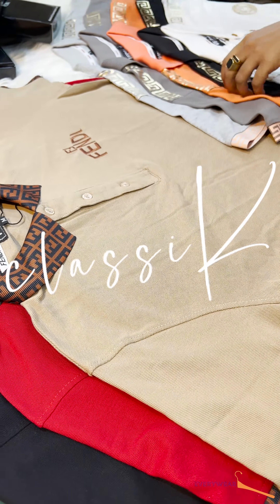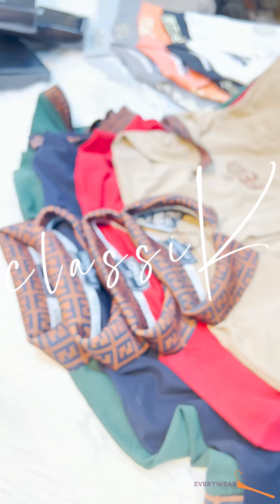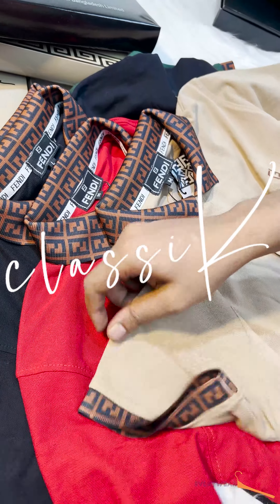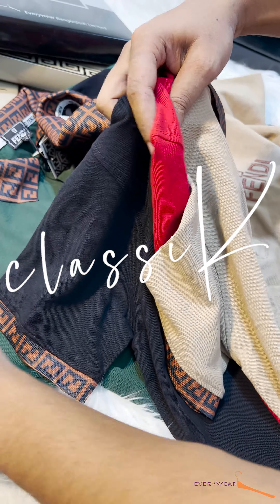Let's look at our first product in-house. This is Fendi, Fendi Roma. Let's look at the 4-color combination.